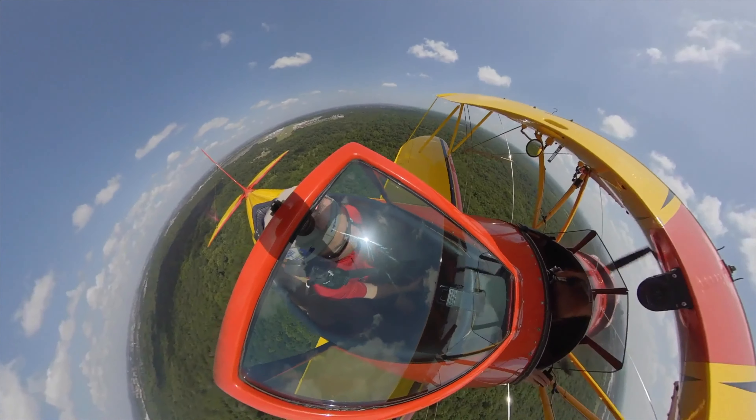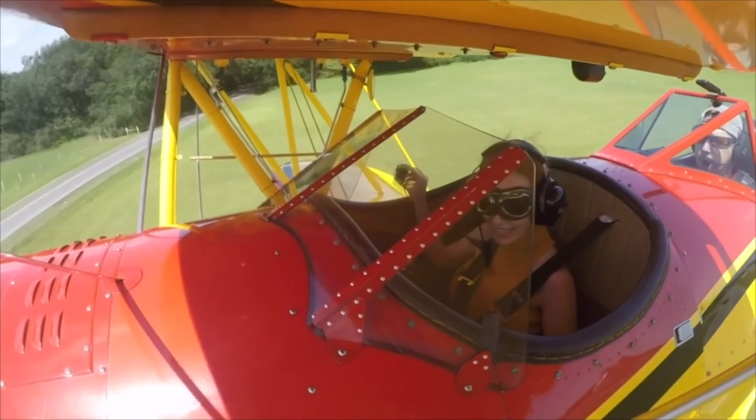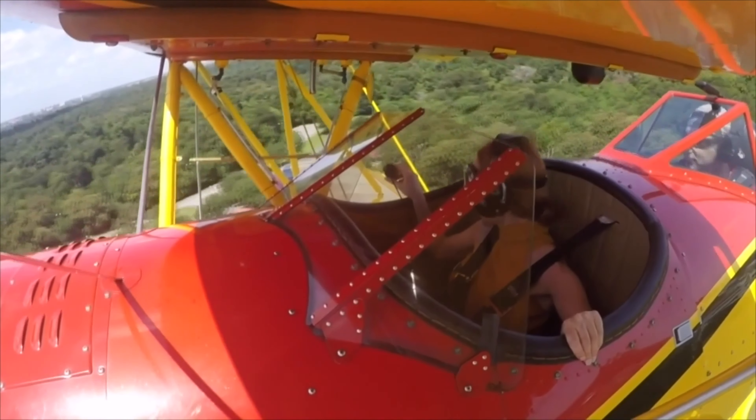You've got two volume controls, one on each side, right here. When we get in there you can adjust the volume. And if it doesn't sit exactly how you want it, let me know and I can adjust it a little bit more in the back.